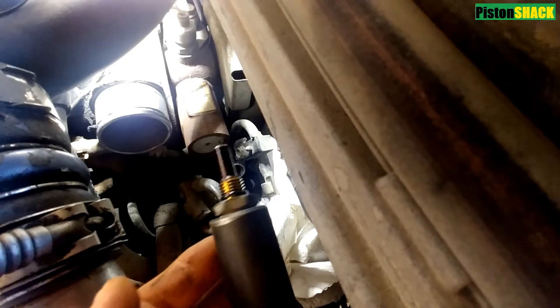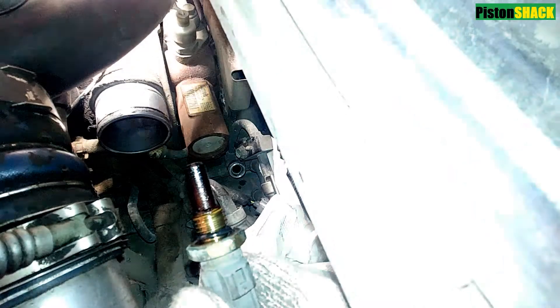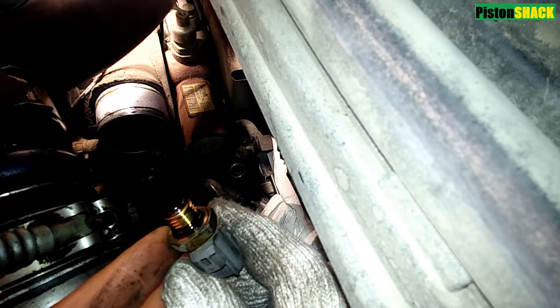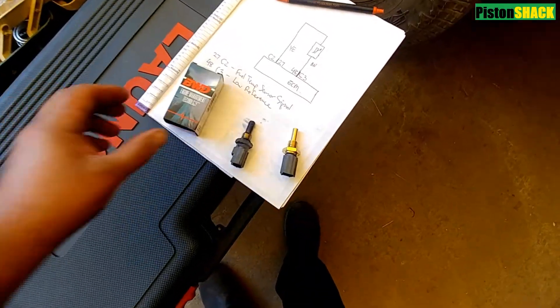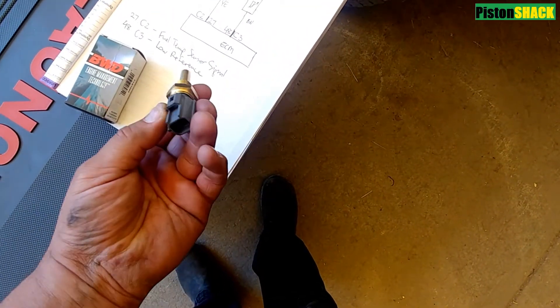The sensor is out. By the way, this is the original sensor and this truck has 485,000 kilometers on it. Let's inspect it and compare side by side with the new one — aftermarket brands, they work pretty good.